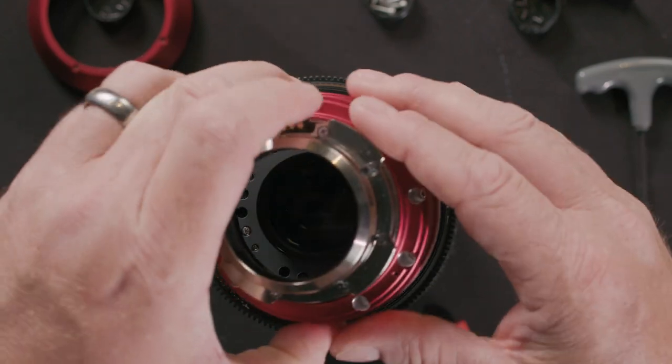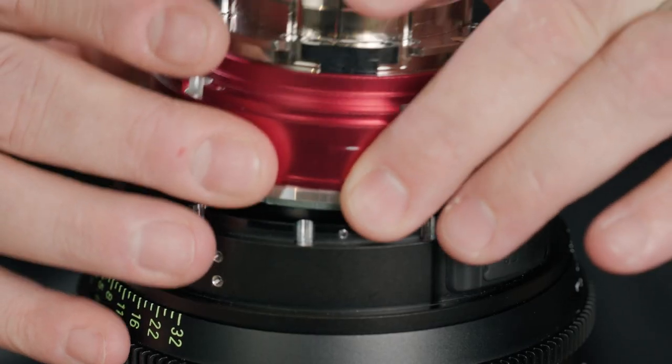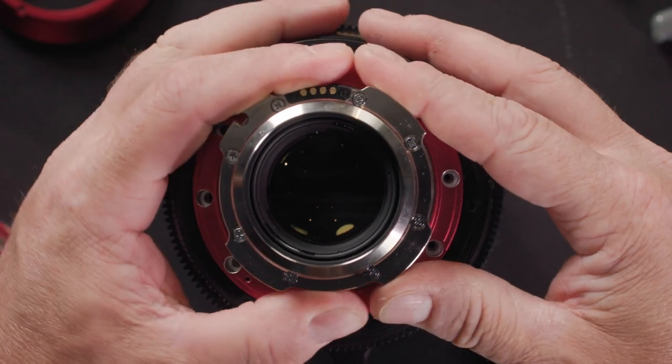Place the PL mount unit onto the lens. Confirm the placement pin and connector are in the 12 o'clock position as shown. Snug the eight M2.0 hex screws.